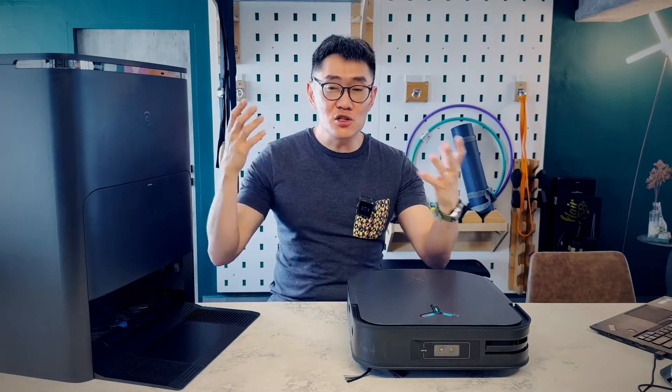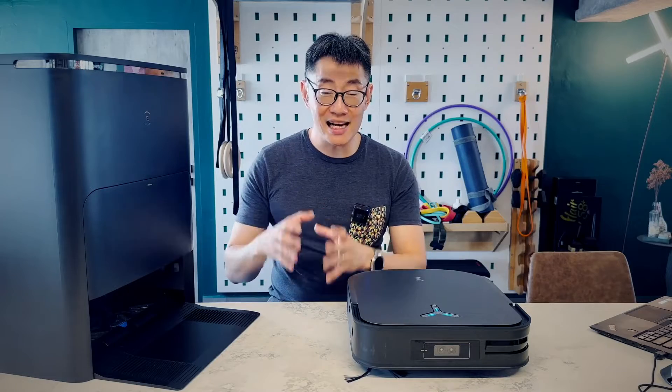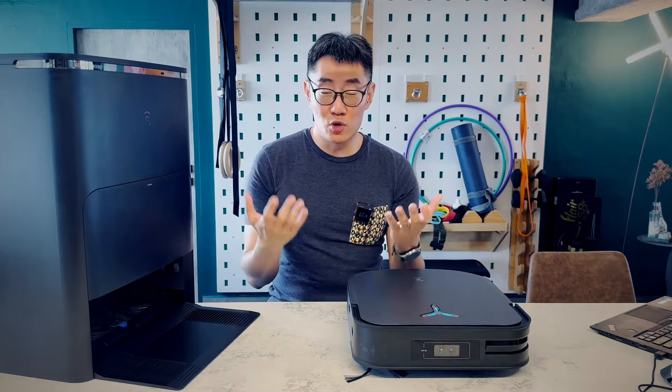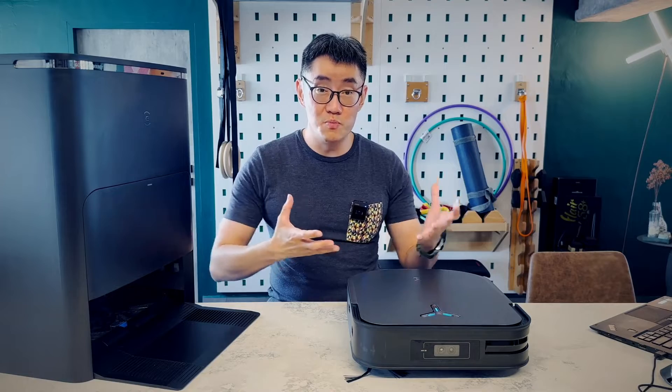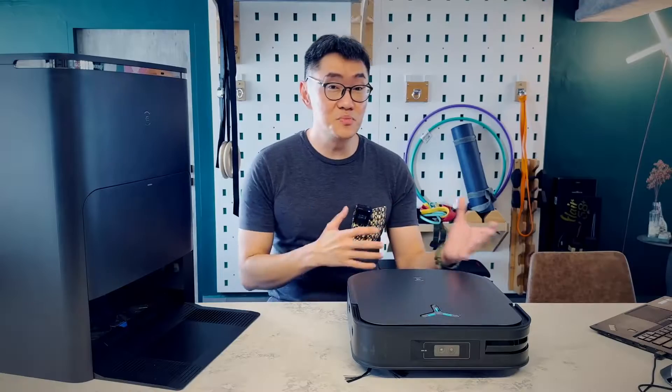Before we go into all the AI navigation stuff, let's talk about performance — because that's why you're buying this. Does it suck properly? Can it mop properly? Can it replace your manual cleaning routine? The X2 Omni has the highest suction power: 8,000 Pascal units of suction. Compare that with its predecessor, the X1 Omni, which had 5,000 Pascal units. If you're just looking at a brochure, that's a lot more suction — and to an extent that's true, but it's not a unit of measurement that translates well between products.